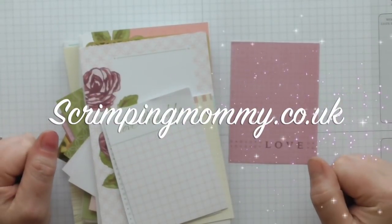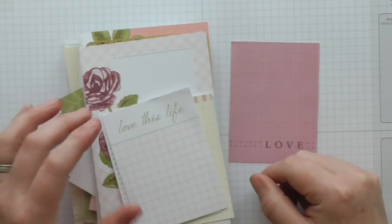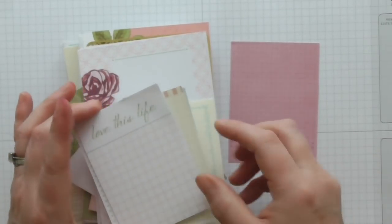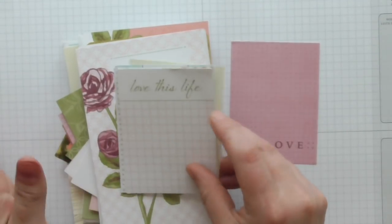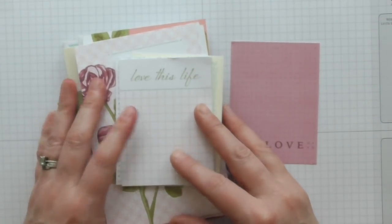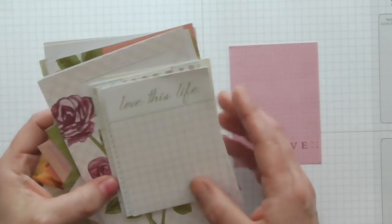Hello everybody, it's Amanda from scrimpymommy.co.uk. Today I'm going to make a really fun project. I've seen these round and about on shabby chic style swapping groups and I've really wanted to have a go for a very long time, so I'm going to have a go at making a beautiful tag book.